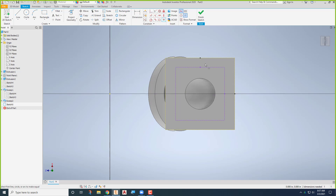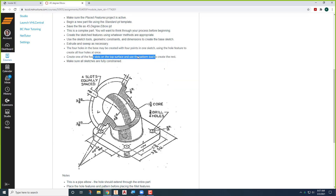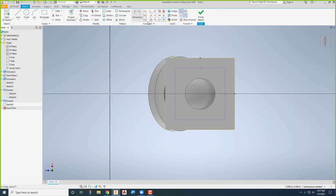I want a constraint between that point and that point, and a constraint between that point and that point. I'll make these equal. Now it's all the same, and I can go back in and say it's two and five-eighths on each side. I can put this in wherever I want. Notice that we're fully constrained in the corner. I'll put in the four points.